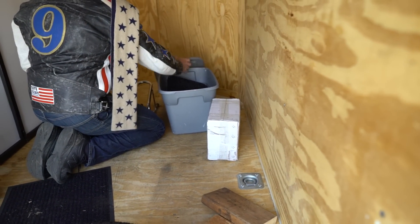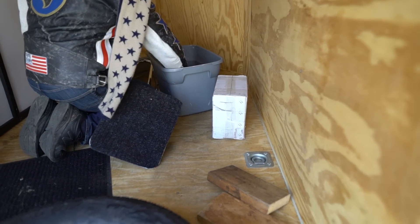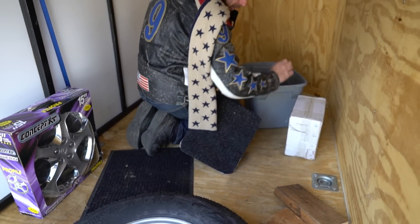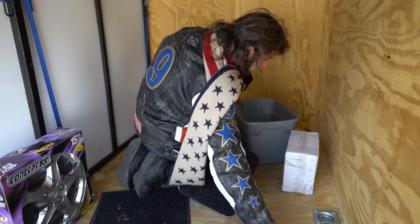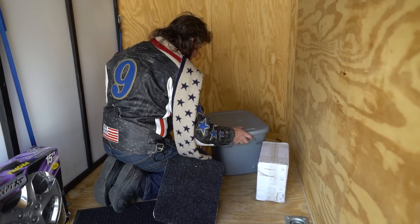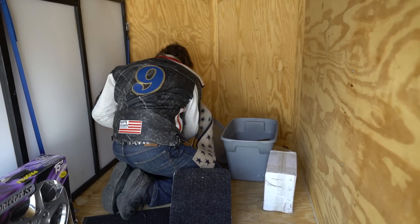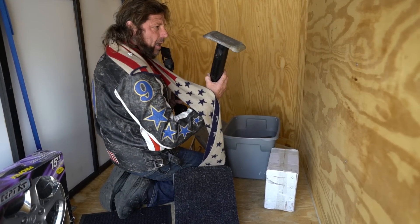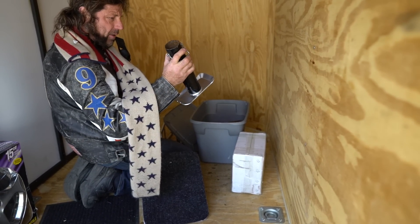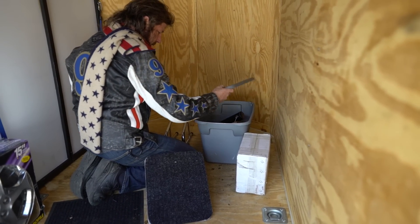You also get a wheel that goes on the front of the trailer on the jack so you can roll it around. One person can comfortably roll this around their driveway very easily. Once you put that wheel on, it's kind of like pushing around a big wheelbarrow, making it much easier to move around the yard when it's not hooked up. And when you want to put it down in the dirt, it's got a plate that goes down into the ground to keep the tongue from getting stuck.